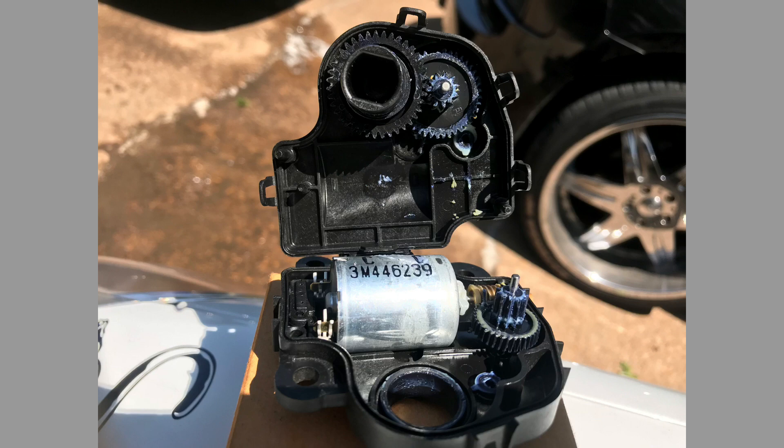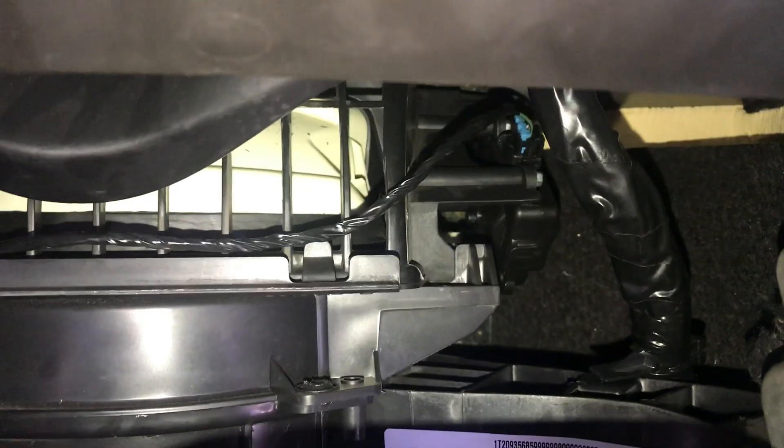I'm going to show you a picture of the inside of the AC actuator — you can see it's nothing but plastic gears and the motor right in the middle. Now I'm going back to the car, I'm going to start the engine and open and close the blend door. You can see it's not going to be making the noise anymore because it's fixed.